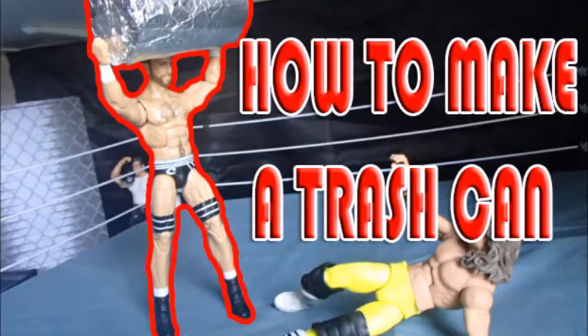What's up guys, Superlixnergear back again and today I'm going to show you how to make a trash can for your action figures.